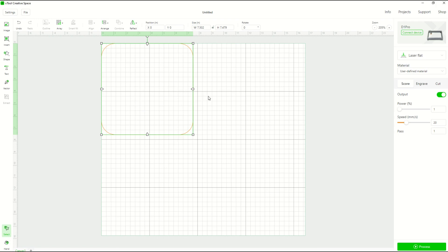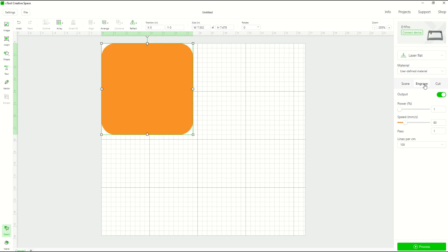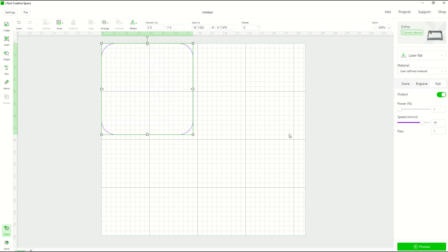I'm going to add a rounded square shape and make it seven and a half by seven and a half inches. This square isn't actually going to be cut or engraved — over on the right I can choose score, engrave, or cut. I want to set it to score, but I'm only keeping it here to define the size of my design. I'll bring the power down to one and bring the speed up to 80 so it essentially does nothing. This just gives me a good reference for how big my design will be inside the circle.